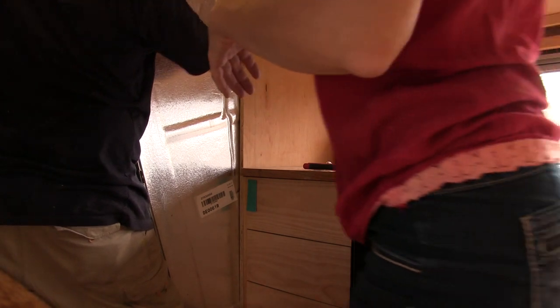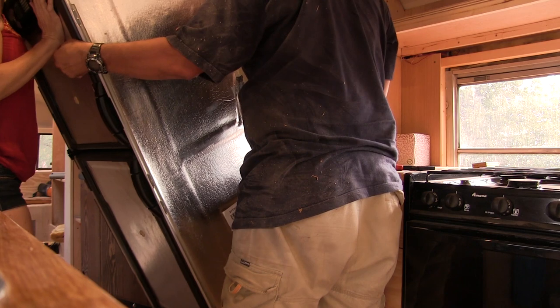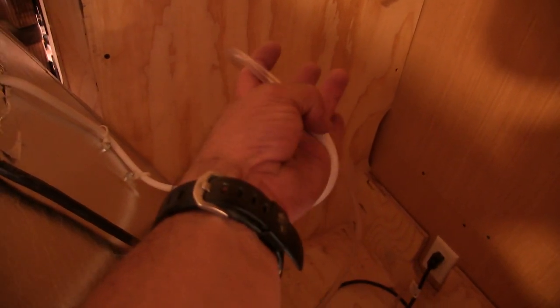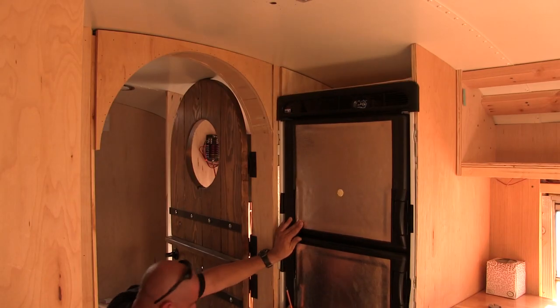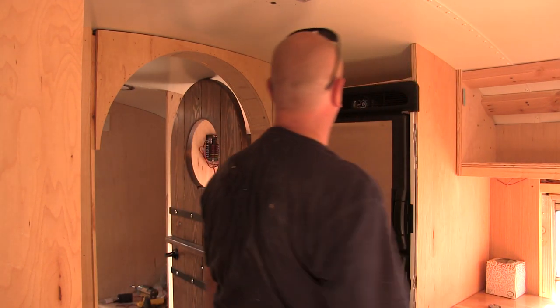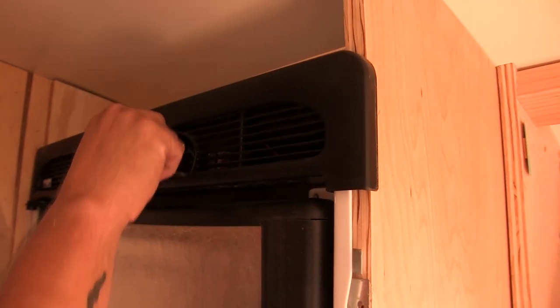Do you need me to hold the fridge while you do stuff back there? Yeah, if you would. I just hooked this clear hose to the drain hose, which is this hose, and it goes down through the floor. There — we are in. Very nice, it's working.